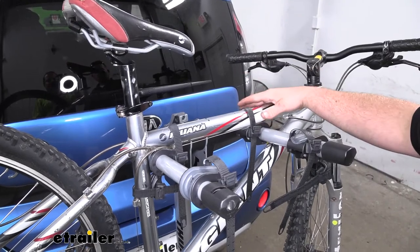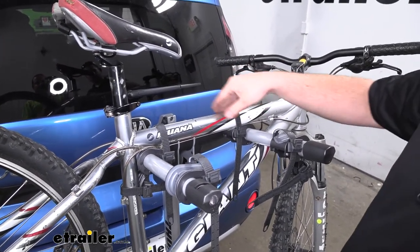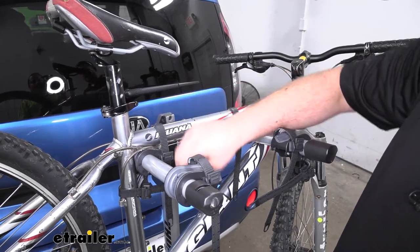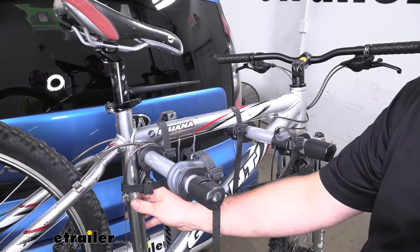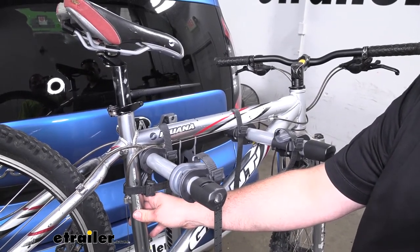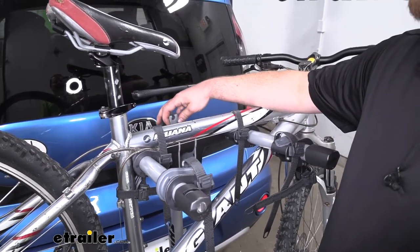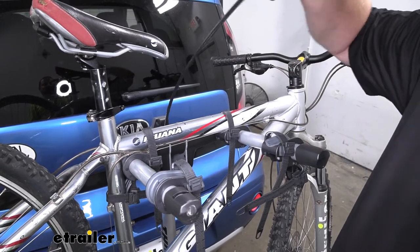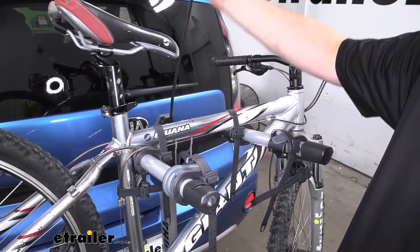Our bike's going to be held down in place at three points. We're going to have two straps here along the top tube, and we're going to have a strap down here as well. That's actually going to be an anti-sway strap, and that's going to help prevent any side-to-side movement. And to give you a little extra peace of mind, there is an integrated lock that you can pull out and clip into place, so we don't have to worry about any theft.